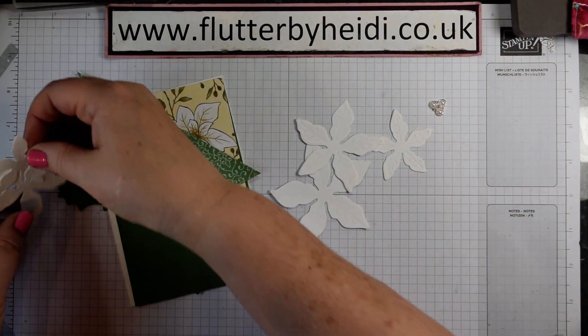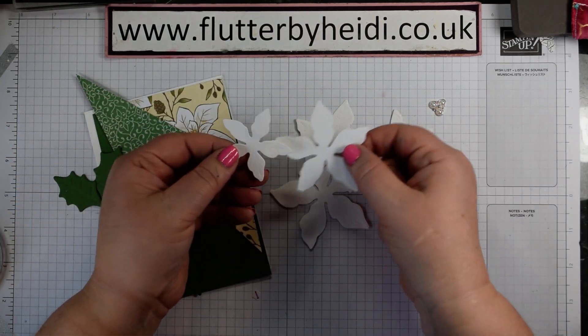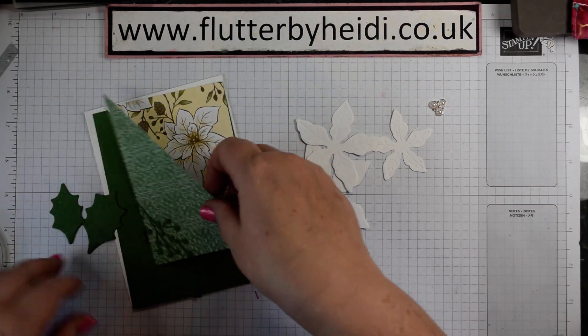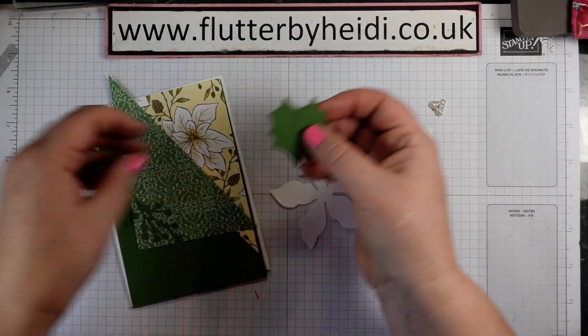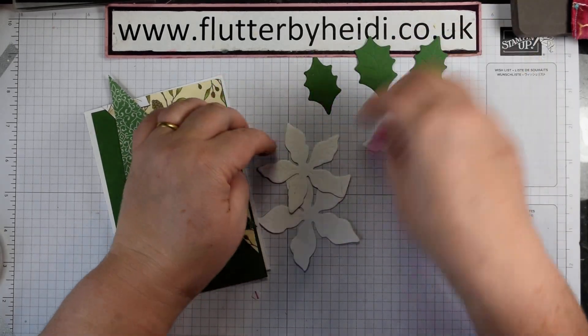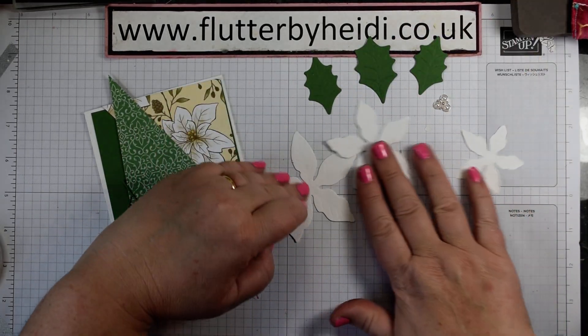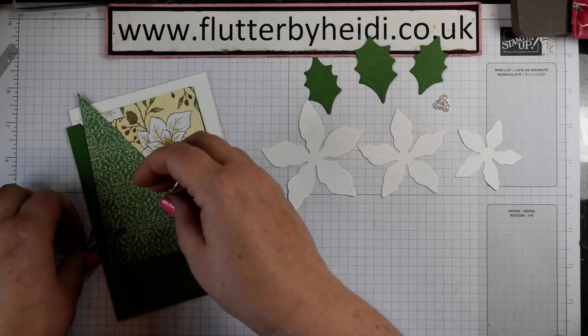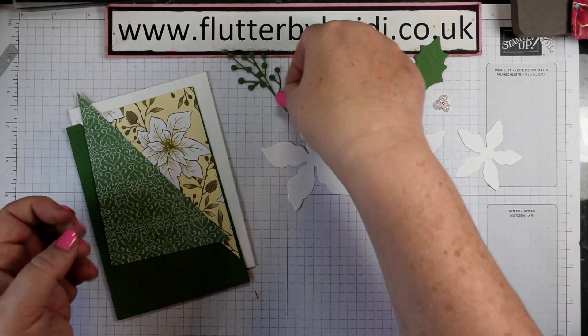My beaded pearls - you can get lovely detailed embossing on those and the more pressure you put, the better. We've got three leaves: one of the larger and two of the smaller leaves - one large, two small, one of each size of the Poinsettias. I've cut just a sprig in garden green of my foliage.